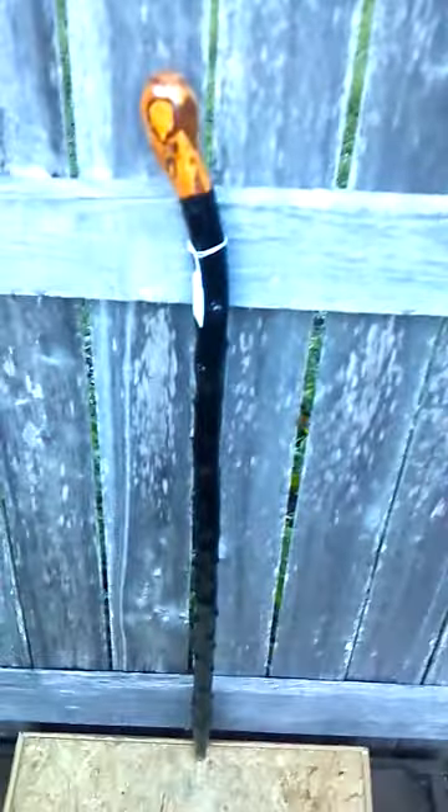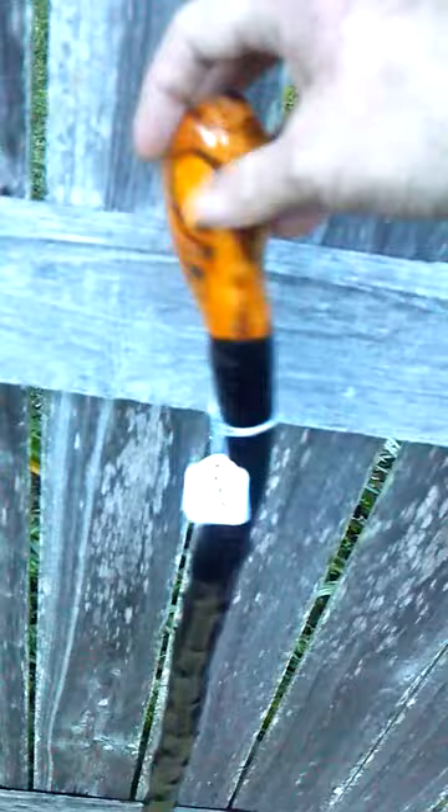Hi, this is Jeff from IrishBlackthornWalkingStick.com. Today we're looking at Legacy Walking Stick LG7. This is a really pretty stick. I love the handle of this stick — just the root pattern that you can see there. The coloration is incredible.